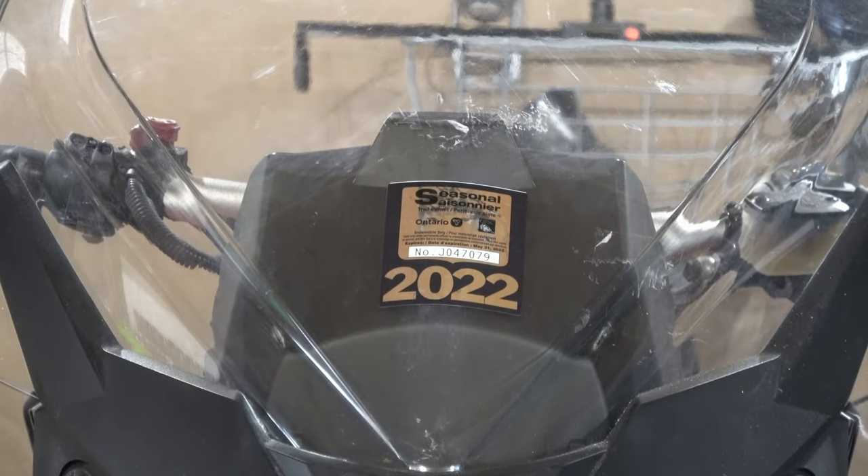Welcome back to the channel everybody, I'm Dino, and as you saw in the cold opening, my 2024 trail pass from the Ontario Federation of Snowmobile Clubs has finally arrived. That's both a blessing and a bit of a curse because it means I need to get my 2022 sticker off the windshield.